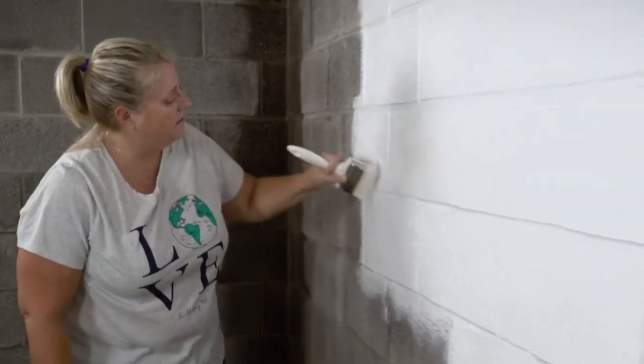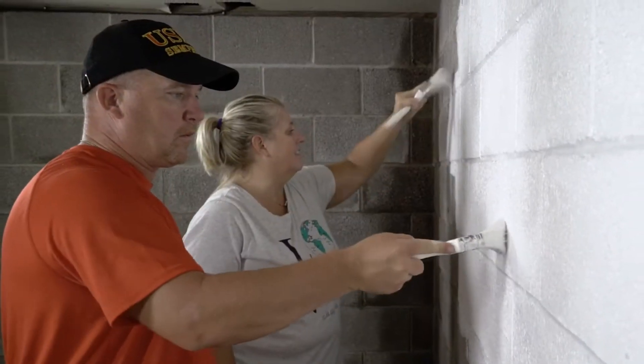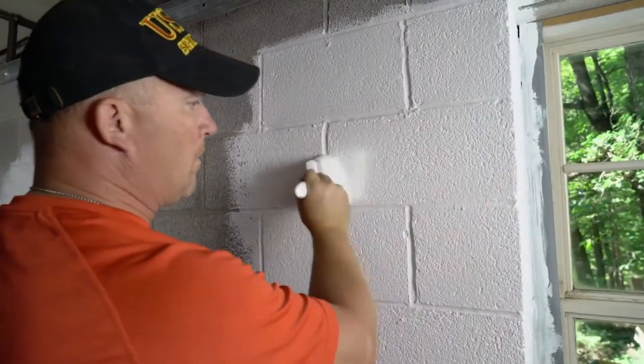Drylok was really easy to use. It was easy to apply. We just followed the directions on the back and it was like brushing on paint.